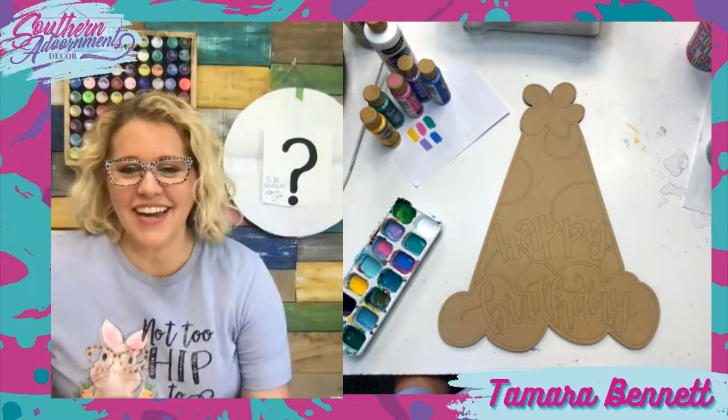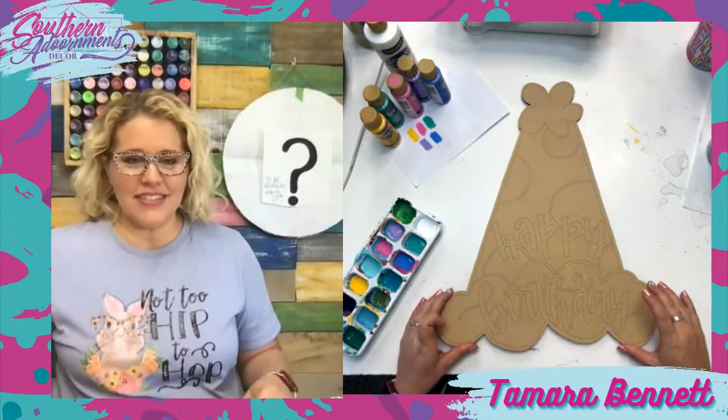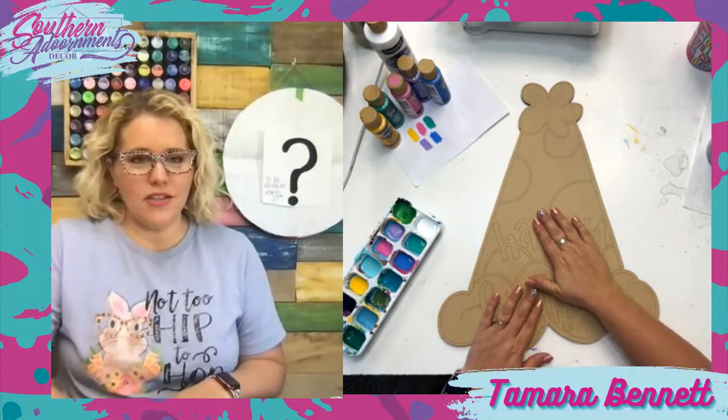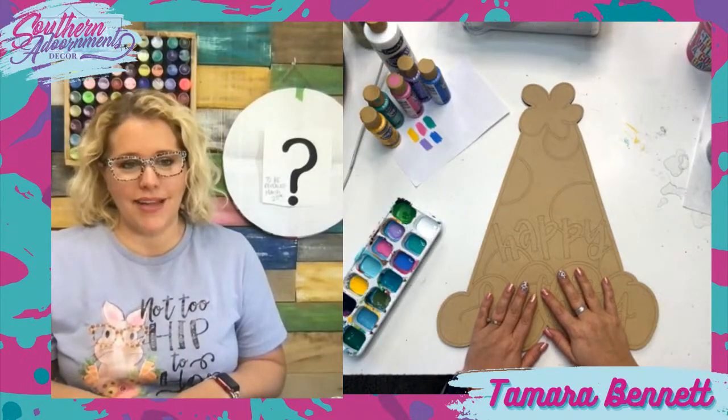Hey Linda, hello Jacqueline, hi Joanne, hey Barbara. Yuna says she loves the hat. This is a design we've had in the shop for a little while now and I just never had the chance to paint it. The one in the shop is like pink and baby blue, but you know me, that's not enough color.